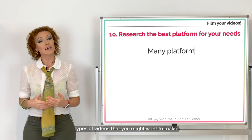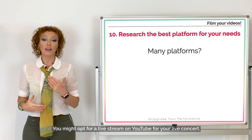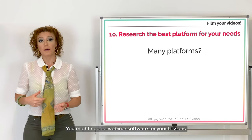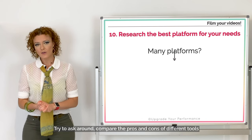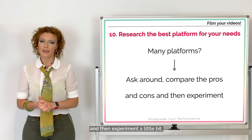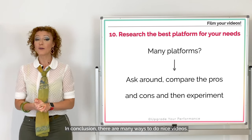Number ten: do your research on the best platform for your needs. There are many platforms and many different types of videos you might want to make. You might opt for a live stream on YouTube for your concert, or you might need a webinar software for your lessons. Try to ask around, compare the pros and cons of different tools, and then experiment a little bit.